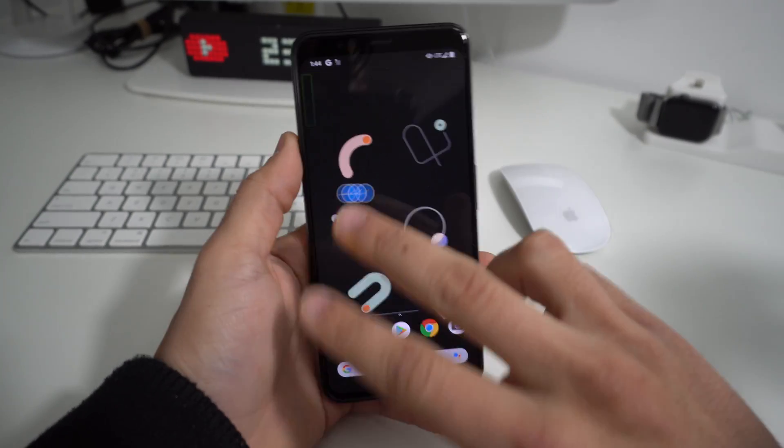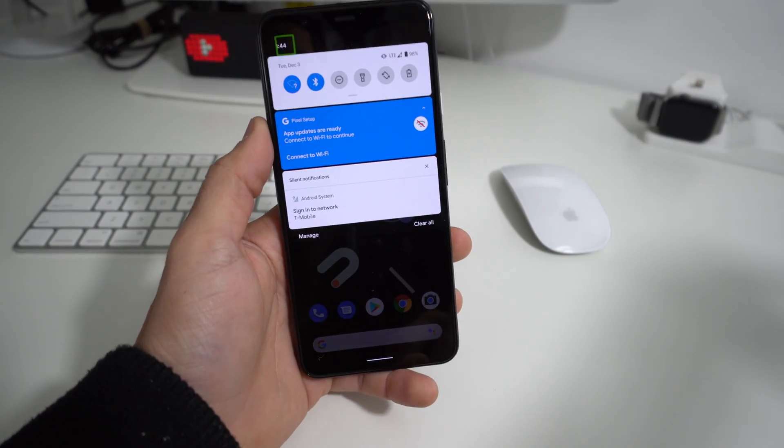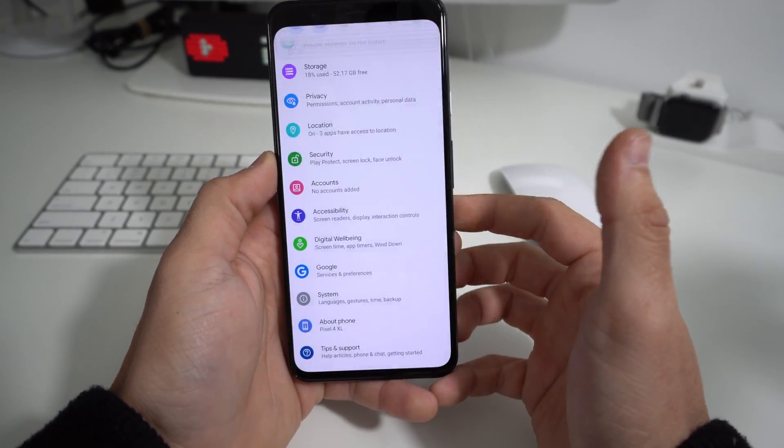With TalkBack you can scroll around with two fingers. So what we're going to do is with two fingers scroll down from the top, scroll down once again, and we're going to see the settings wheel right here. We're going to select it and then double tap it.